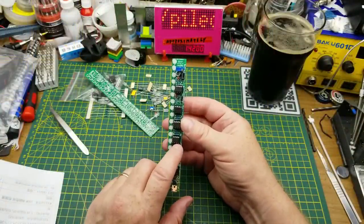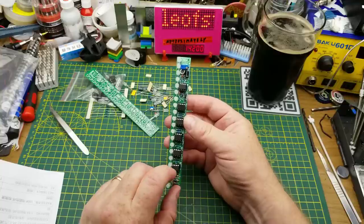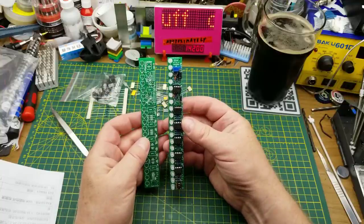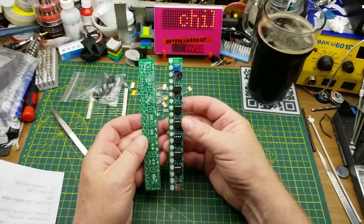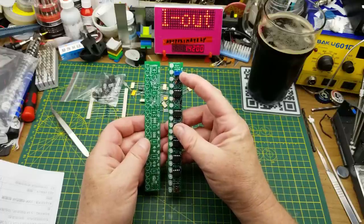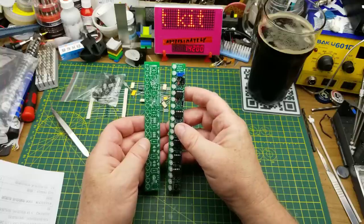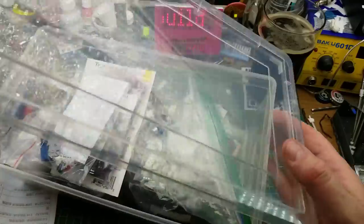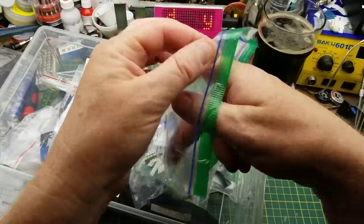Wait a minute, this sounds too familiar. I dug around in my shelf of completed kits and I found that I have in fact done this one before. The board is ever so slightly different - it's set up for a different potentiometer - but other than that it's the same, so I am going to go back into my box of kits.